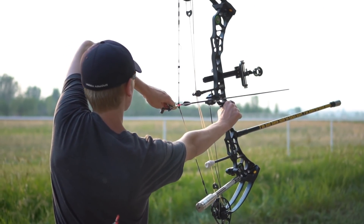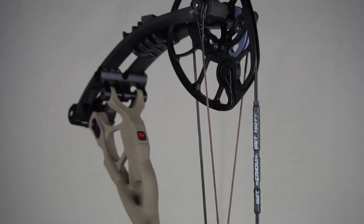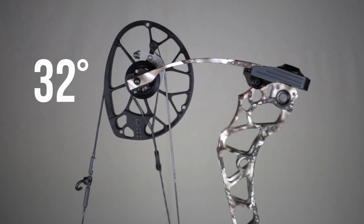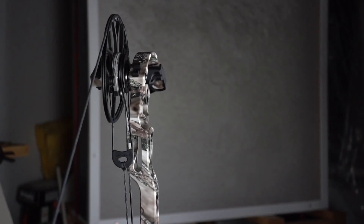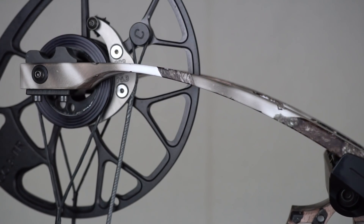When hunting, banging your bow into stuff and making noise as you hike through brush isn't ideal, so a smaller bow helps you stay quiet. However, a longer axle-to-axle is more stable, aims steadier under stress, and doesn't bounce around as much. You have to decide: stability or stealth. Also consider string angle — the Triax string at full draw is four degrees shallower than the RX1, so switching bows may require raising your anchor point or tilting your head down onto the string.